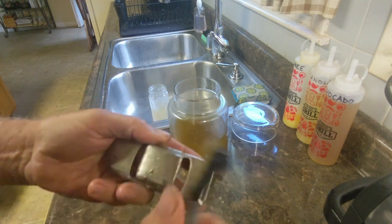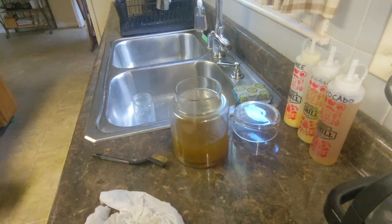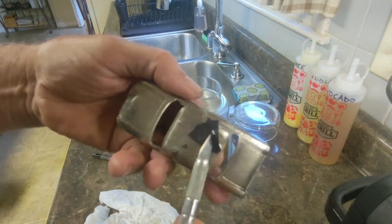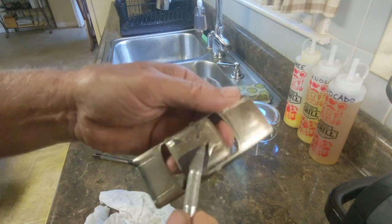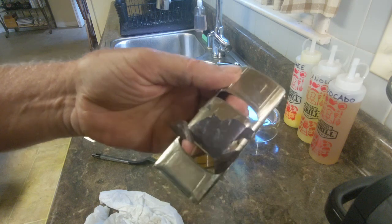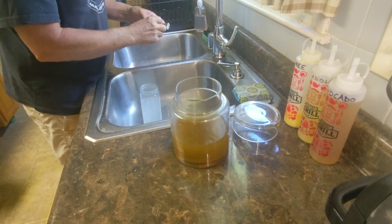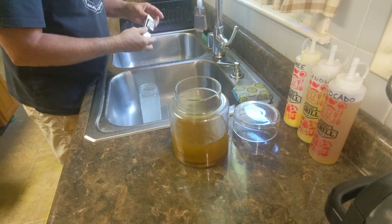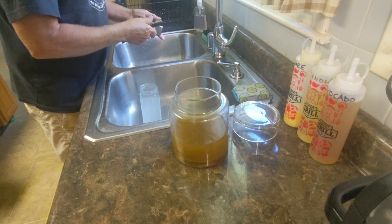Looks like I have to give it another caustic soda bath. Let's put that back in and see what it does — I might have to make a new batch. This is the second bath I gave it in the caustic soda and it didn't budge that stuff — well, it did a little bit.